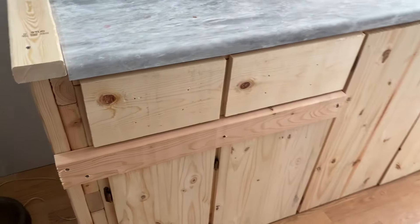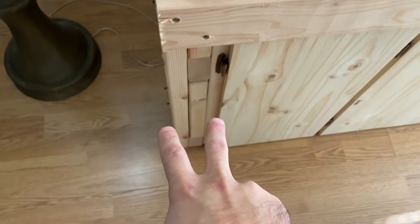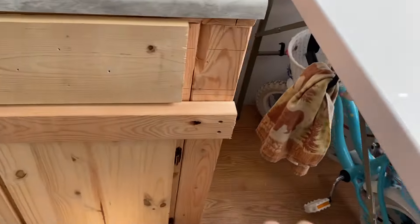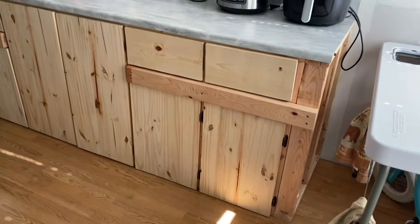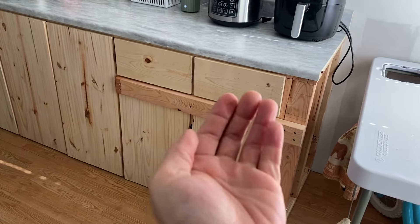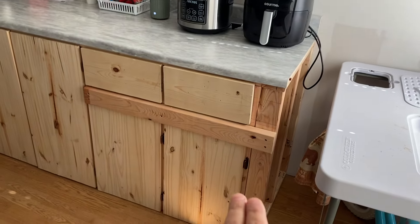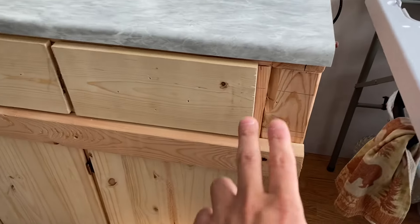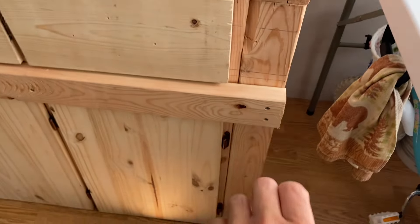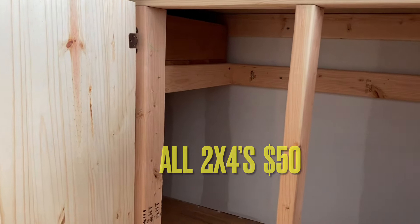Everything lines up, as you can see. I'm going to have trim on the edges right here and on this edge over here. Follow me over to my next video where I show you how to put the drawer handles and the knobs on — I'll probably have the trim on there by that video. If this video was helpful in any way, go ahead and like it, subscribe to the channel if you like home improvement videos, and I will see you next time.